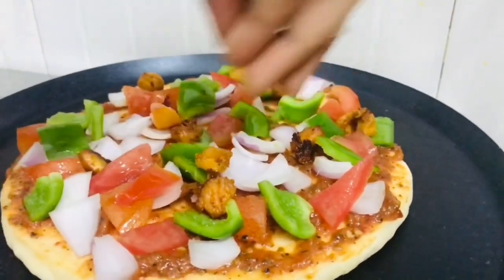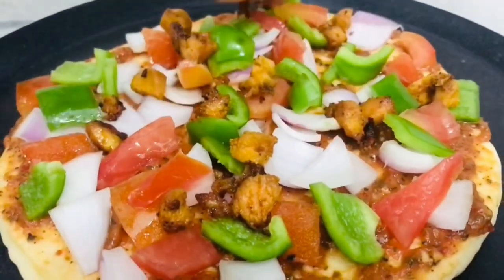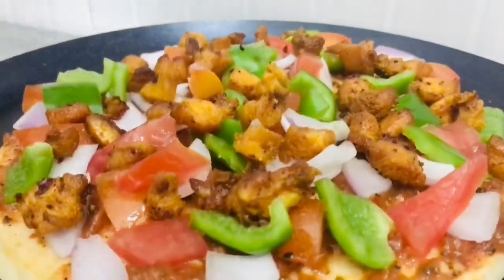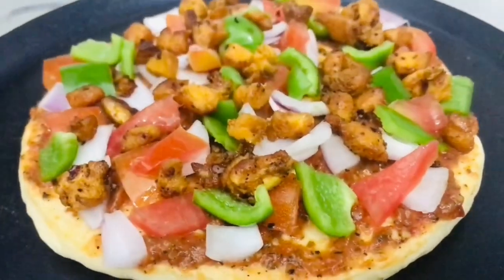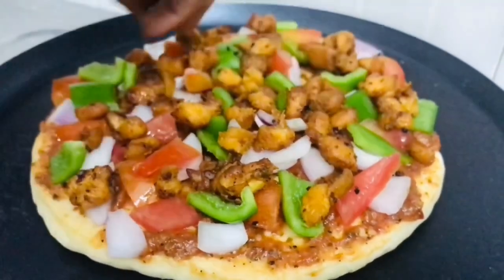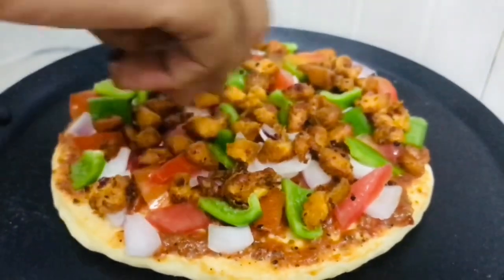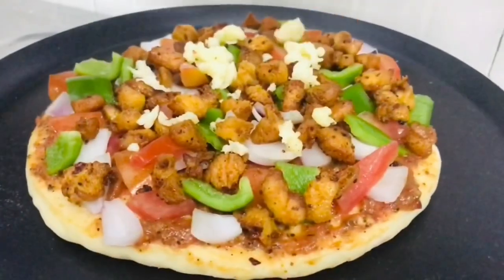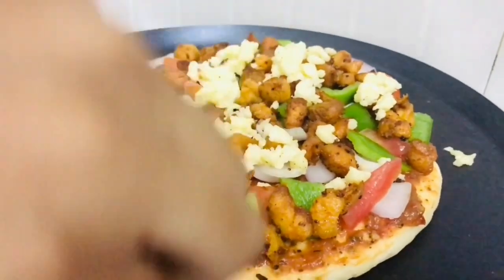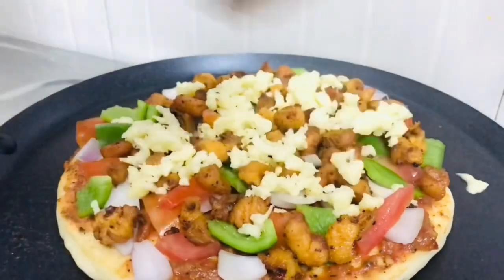Add the chicken in cubes. Add the cheese in the shred. Add the pizza sauce, add the cheese in the broth, add the breasts, add a little cheese. Add the cream for the cake.